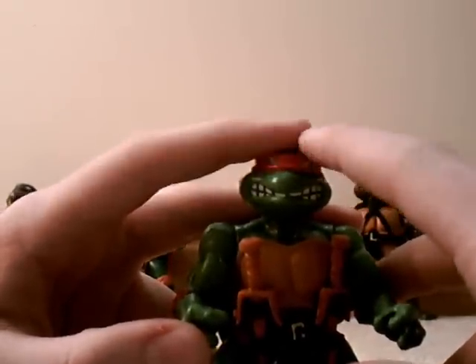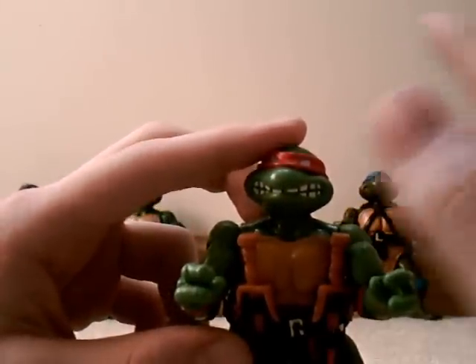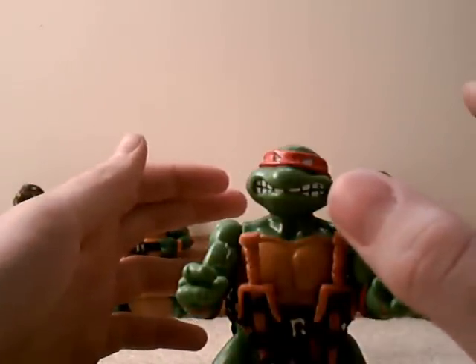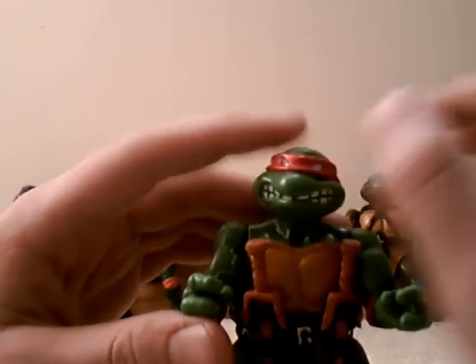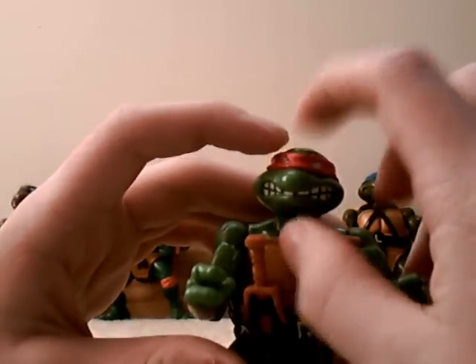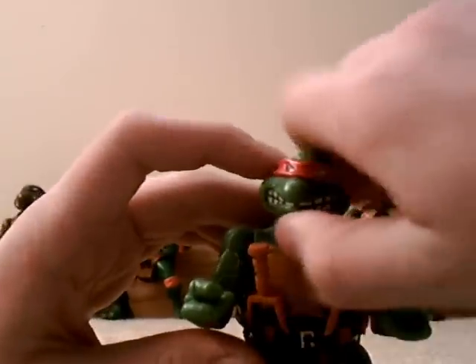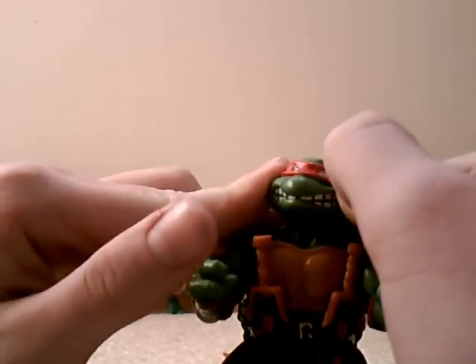I'm going to go over the mold of the figure first, because they are quite different from the 88 turtles. The 88 turtles actually had more squishy heads — like you could squish them. It actually took some force, but even with all the force you got in your hands, you will not be moving these guys' heads in. This is solid. These things are solid.